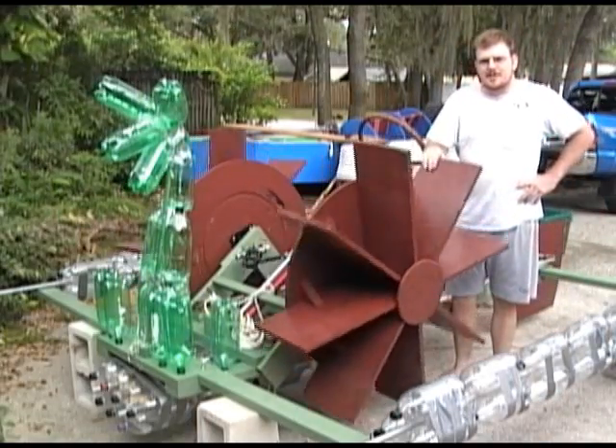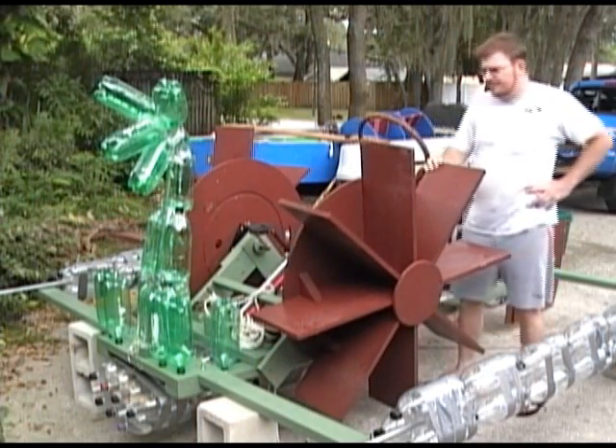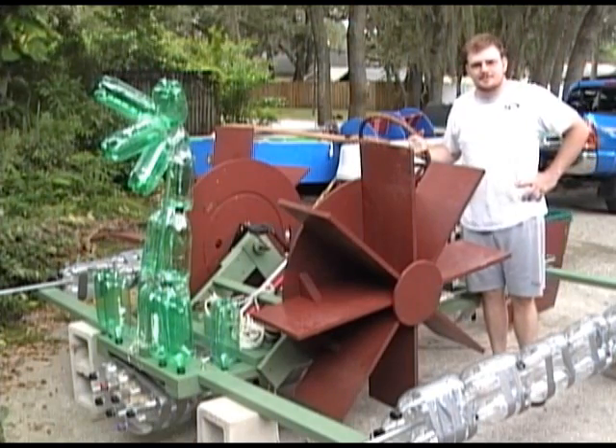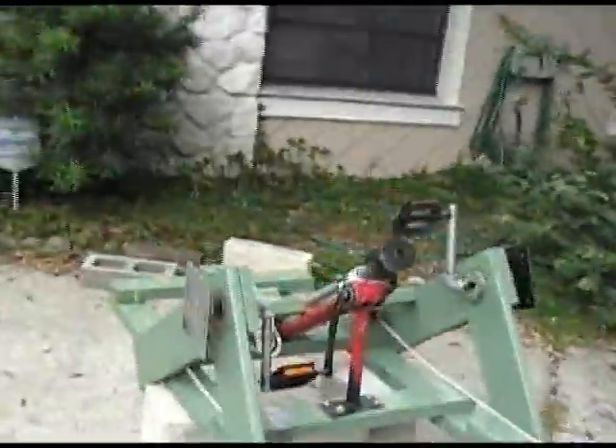For those of you that didn't make it to the race this year, I thought I would put together this little video to show you how this whole thing is put together and basically how it works. The chug lug was designed to be field assembled in order to simplify transportation.